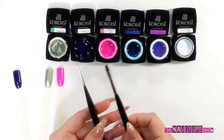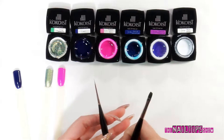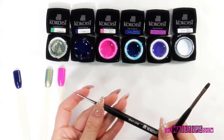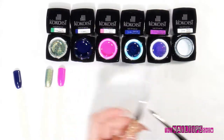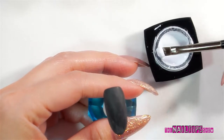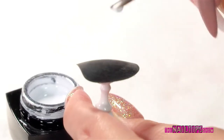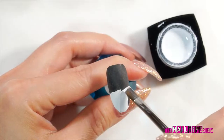I also got the brushes. I like the short liner especially — it's really nice and thin. And this is their flat brush. So I'm going to show you one of the designs. First off, I'm just going to use their white, E56, bluey white. I'm just going to scoop some up and apply a thin coat.